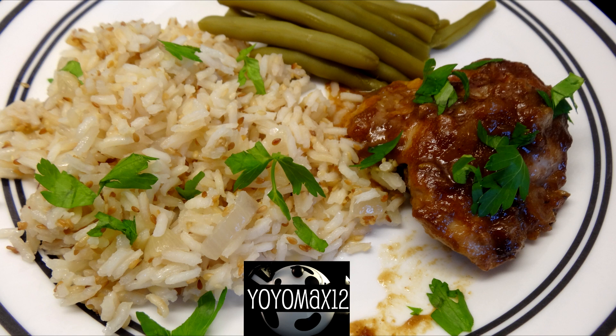I served this sprinkled with a little bit of flat leaf parsley, as you can see, and I served it next to some green beans and some sesame rice.